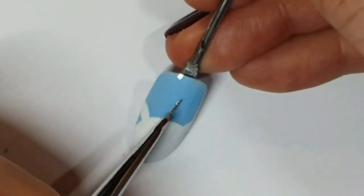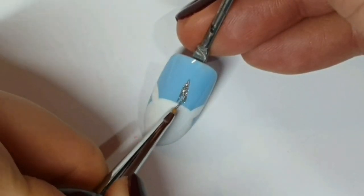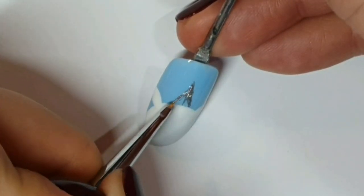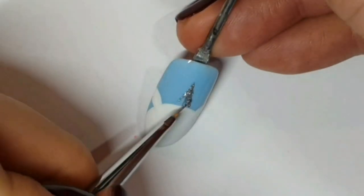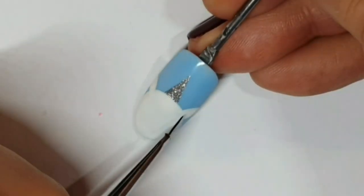And then we've got platinum, which is for the horn. It's such a good silver — it's really opaque, it's metallic, it's a bit sparkly, it's just awesome. That's going to be the base because we're then going to add glitter to it.